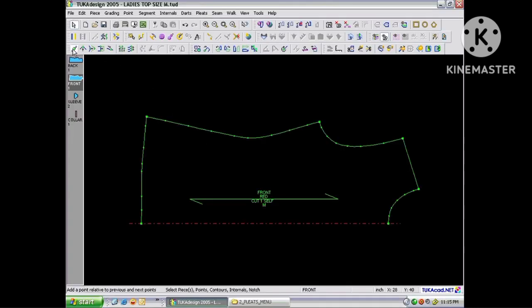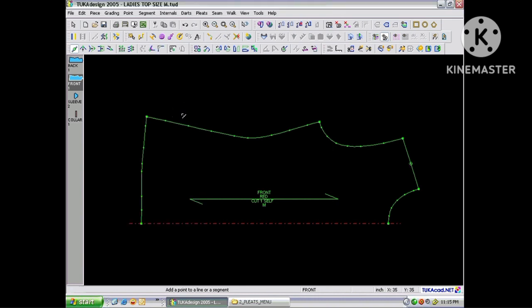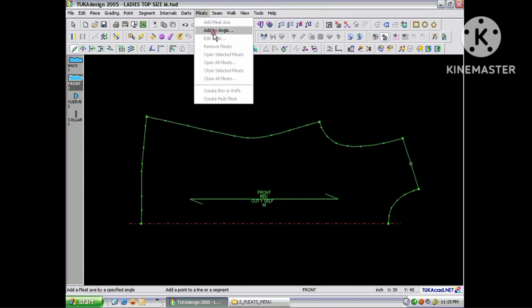To add a pleat by an angle, first add a point on the segment where you want the pleat to begin. Here I'll add it in the middle of the shoulder, then go to the Pleats menu and choose Add by Angle.